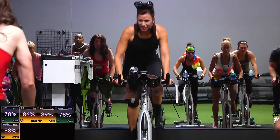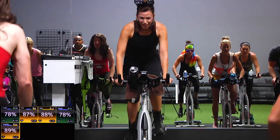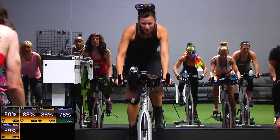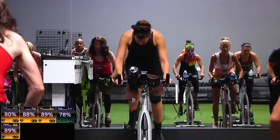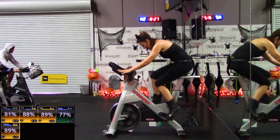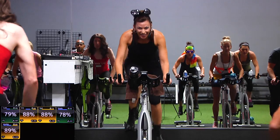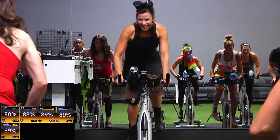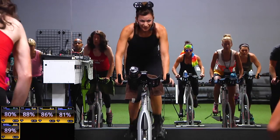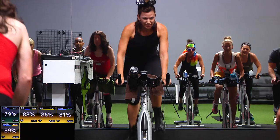Do you guys know how long it takes to burn off one of those little snack-sized candy bars? Like a whole spin song. A whole song. Bring it up. We're down for 4, 3, 2. Let's go. Two counts right here. Up 1, 2. Down 1, 2. Excellent. Vicky, you look so cool, man. Should start to get a little breathy here. Lauren, I see you're dressed up as a studio sweat patron today. I like that.